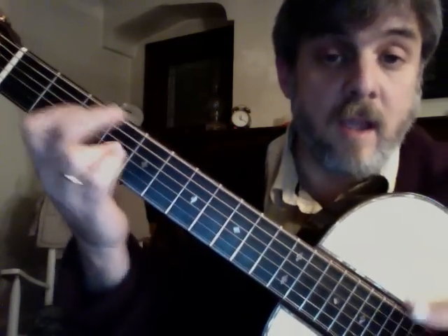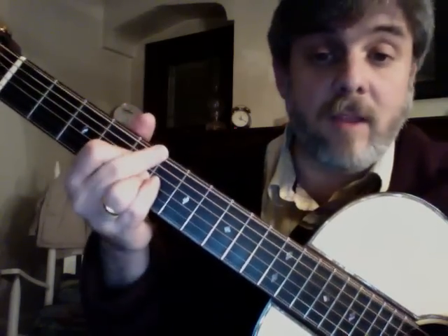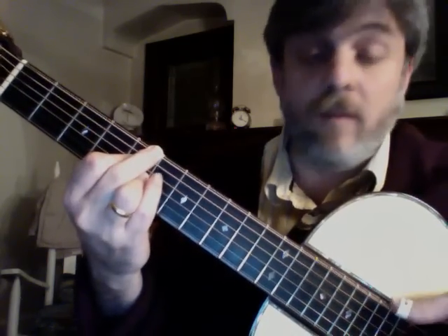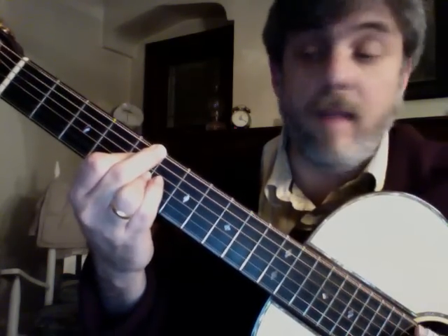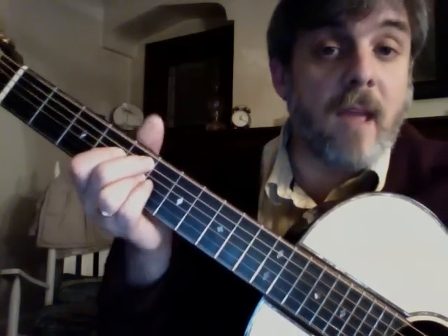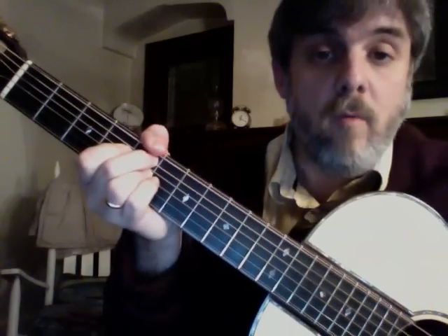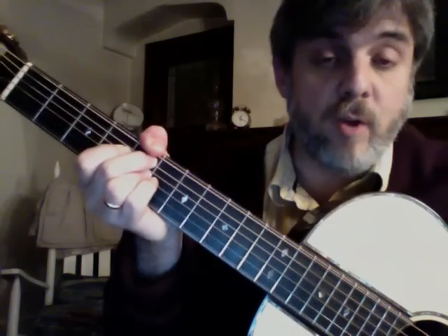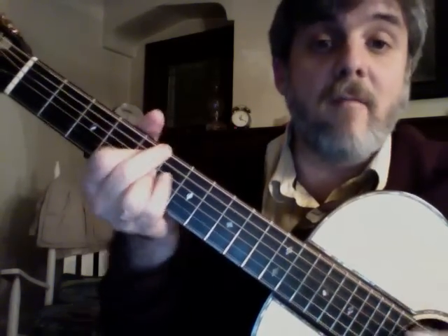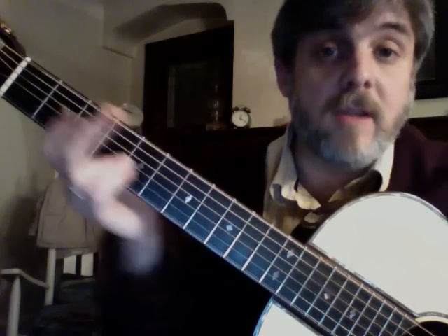So: G6, E7b9. This is A minor 7th — that's 3rd string 5th fret, 4th string 5th fret, 6th string 5th fret. And then my 1st finger just drops to the 4th fret — I don't even have to move that finger. You can get that nice, big, rich chord. So: everyone says I love you. And that'll be my first 4 chords.